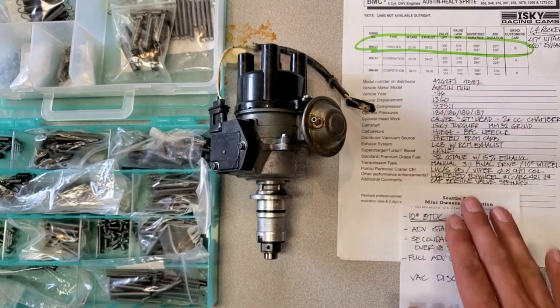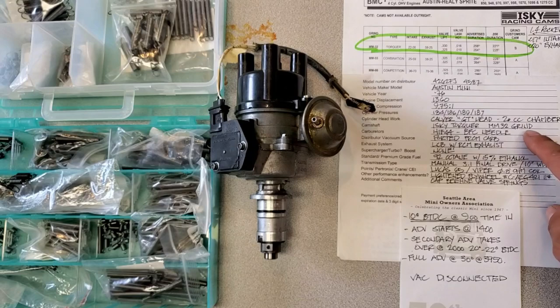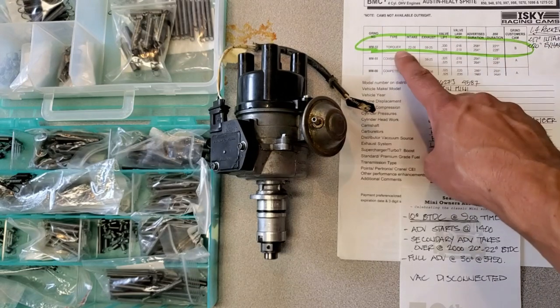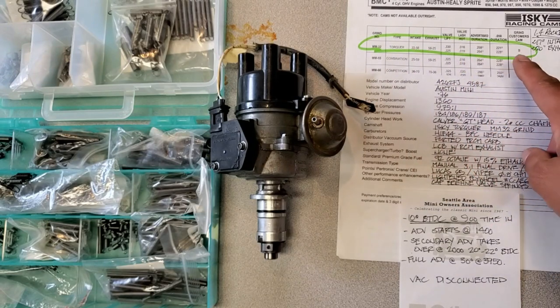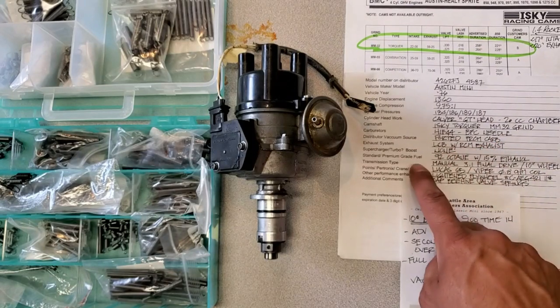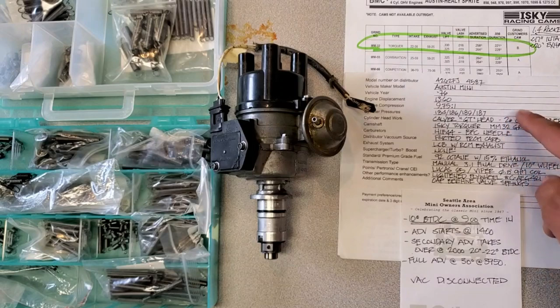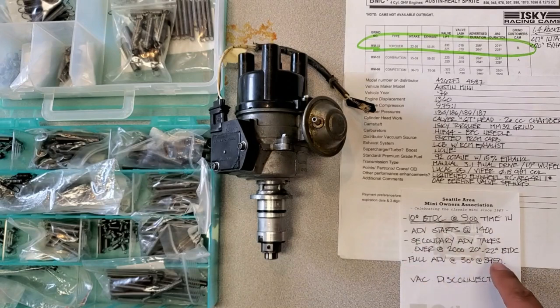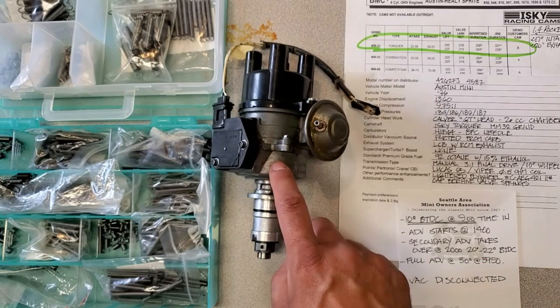He did kindly send me this build sheet for the engine, including compression ratio, head work, and what cam it has — it's got this MM32 torker cam, so it gives me lift and duration. Talked about ported from the carburetor for the vacuum, and getting the octane, final drive — a lot of good information I could use to build the curve. But he already knew what curve he wanted to use, so this is what he sent in and I'm going to go ahead and duplicate it, and we'll see how close I can get to these numbers.